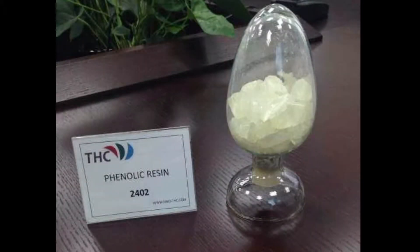Phenolic resin is a kind of light yellow and red-brown transparent and semi-transparent regular solid. This resin has a wide range of uses.